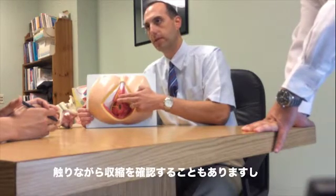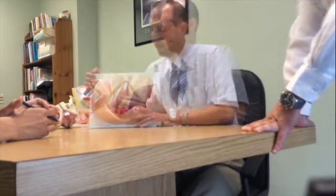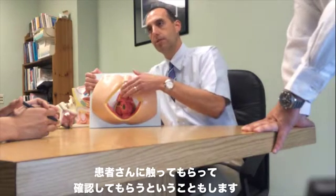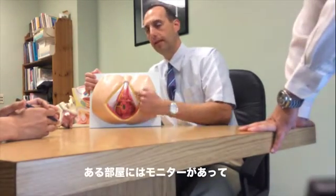The other thing we can do is actually touch with our fingers and feel the muscle contract. You can feel the muscle contraction, and I'll have the patient sometimes touch and feel the contraction as well, so they have an awareness of what's happening.